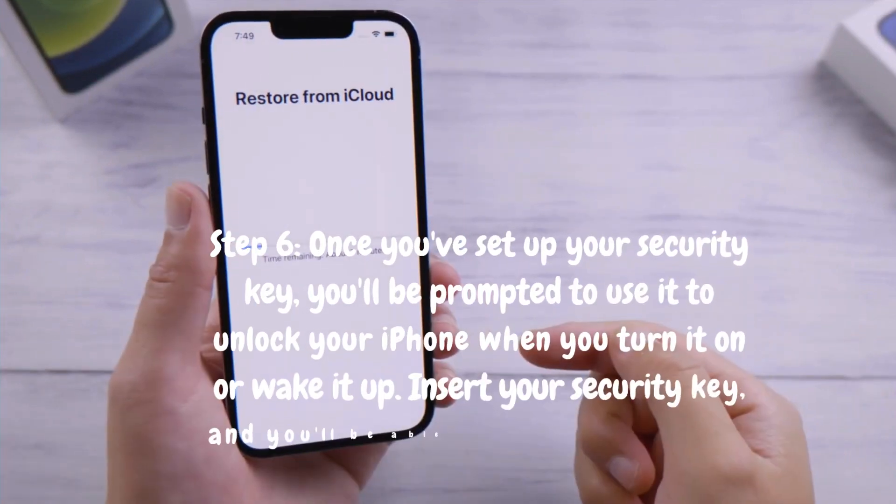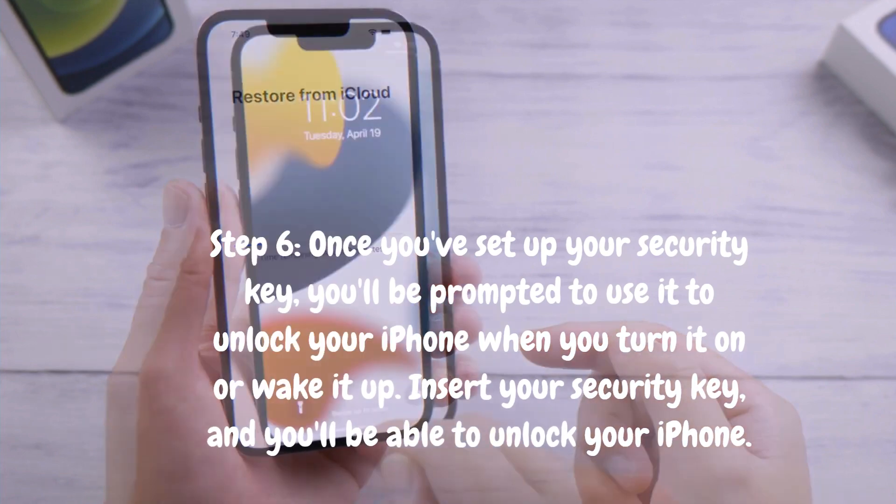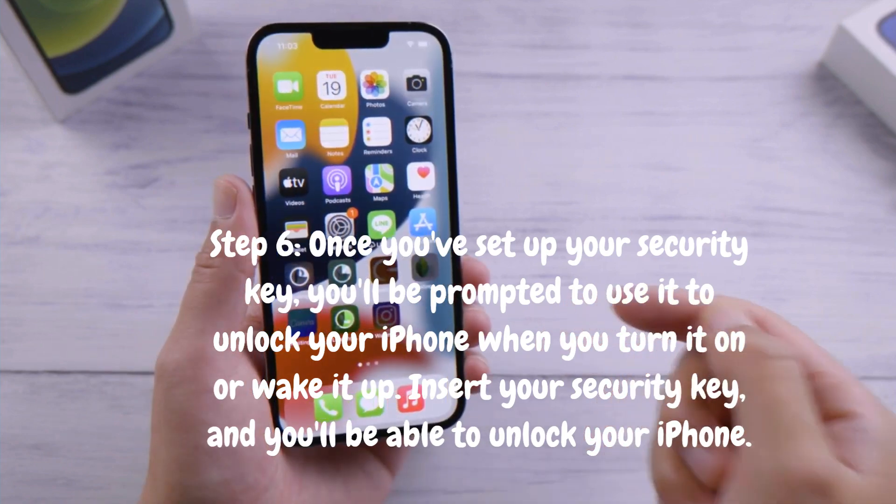Step 6: Once you've set up your security key, you'll be prompted to use it to unlock your iPhone when you turn it on or wake it up. Insert your security key, and you'll be able to unlock your iPhone.